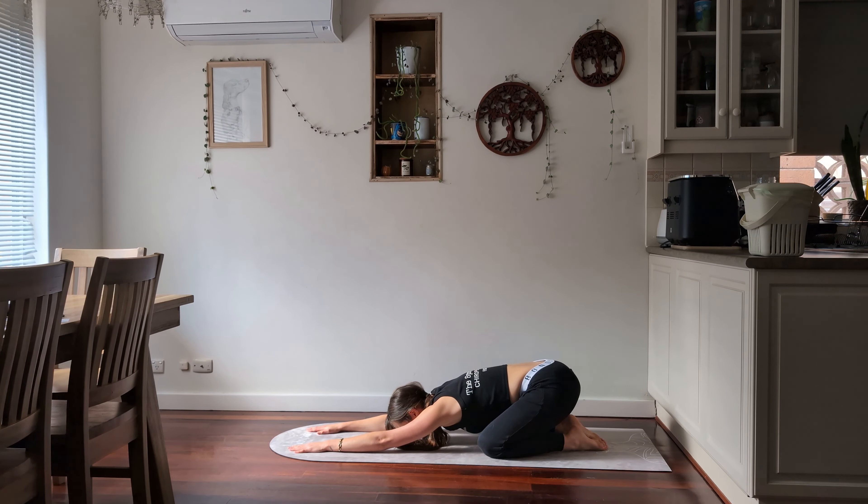When you're ready, come into a tabletop and we're going to do some cat and cow with our breathing. Breathing in as you open up and look towards the roof, arching the back as far as is comfortable, and then slowly exhaling back, arching the other way. Inhale coming up towards the sky, exhale rolling back down. Inhale all the way up, exhale all the way down, and then inhale back to center.